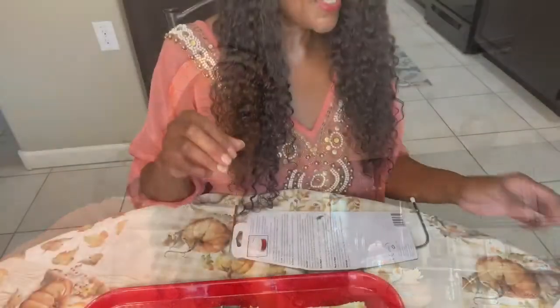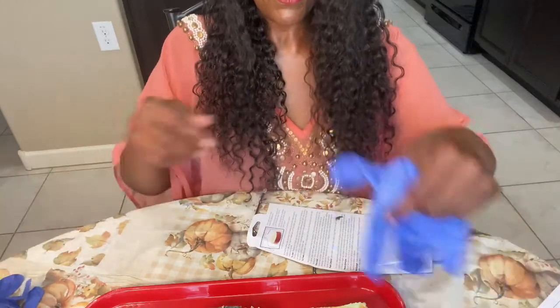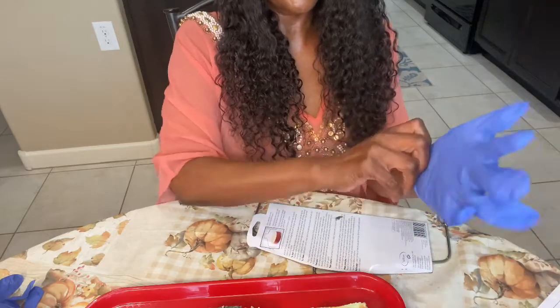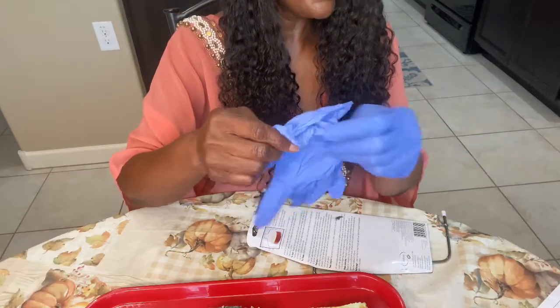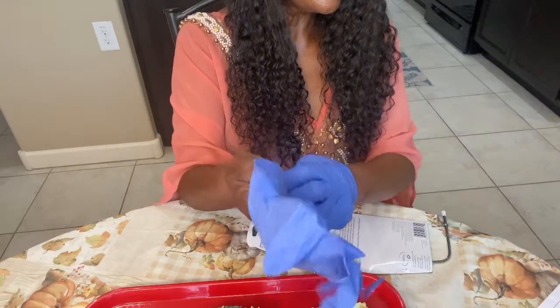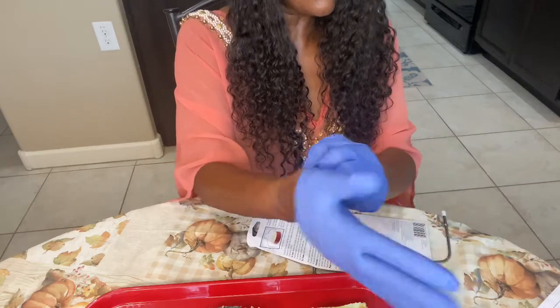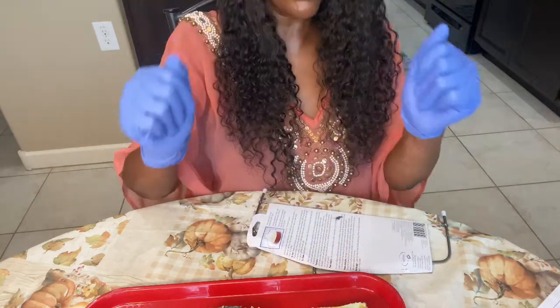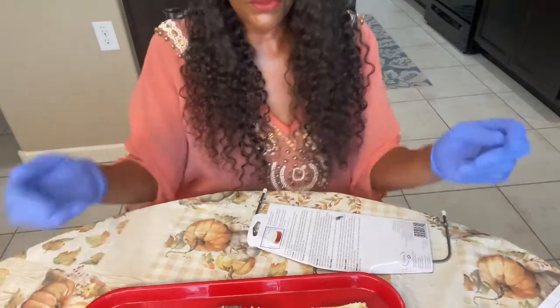Come on guys, let's get into this video. Okay, so let's get our gloves on because we're working with cold process soap — it hasn't gone through the curing process yet, so let's protect ourselves by wearing our gloves. And what are we going to do today? We are going to learn how to cut cold process embeds and the tools needed. We're going to talk about some of the tools you can use to cut.